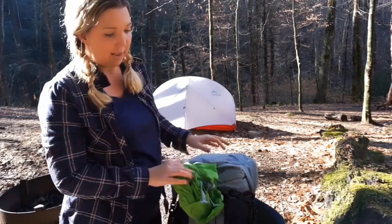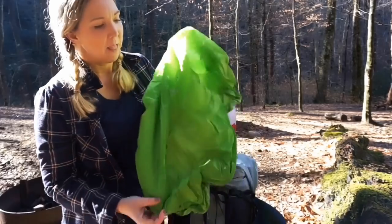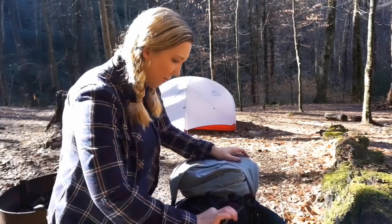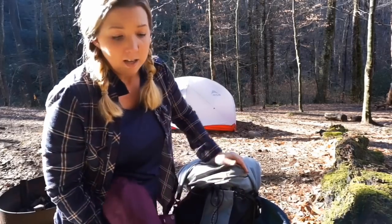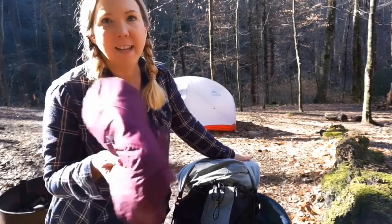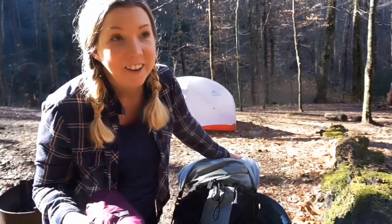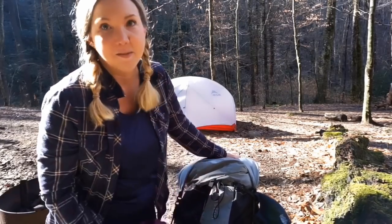I also have a pack rain cover — it's actually an Osprey cover for a 34-liter day pack, but it fits this 50-liter just fine. The Six Moon Designs pack didn't come with a rain cover, and it's water-resistant but not fully waterproof. I also have a rain jacket — for this trip I brought my lightweight one instead of the thicker waterproof one I'd carry in winter months. This lighter jacket is really more of a wind jacket; there's zero percent chance of precipitation today, so it saves me some weight.